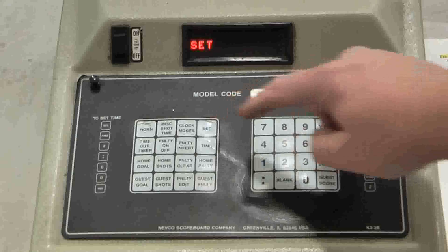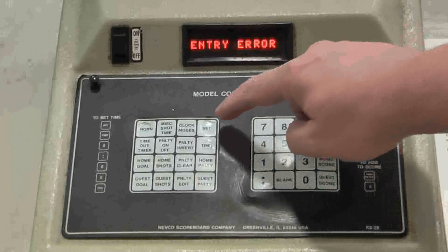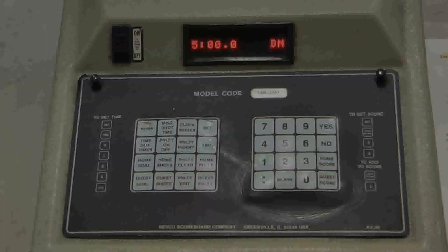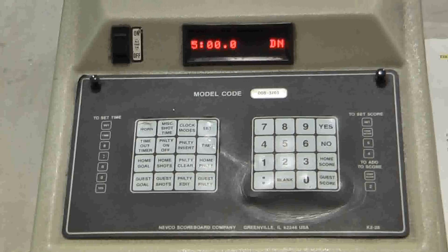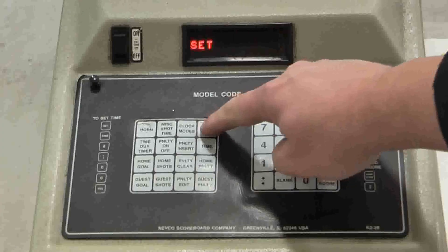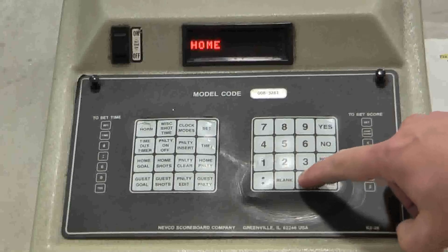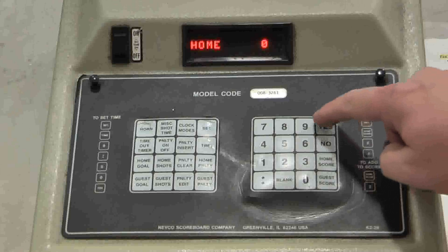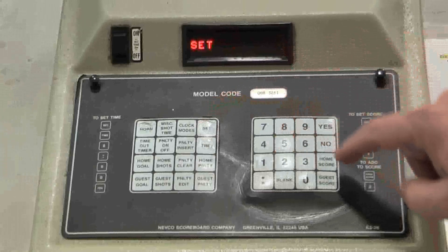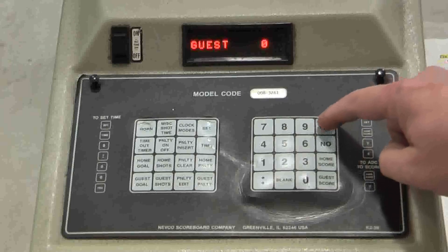To do this, you will go Set, Home Score, 0, Yes, and then Set, Guests Score, 0, followed by Yes. To recap: press Set, then Home Score, enter the value 0, and then Yes to enter it into the system. Then do the same for Guests Score — Set, Guests Score, 0, and then Yes.